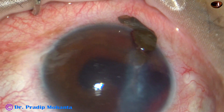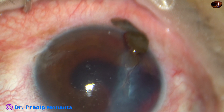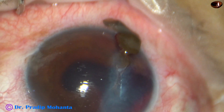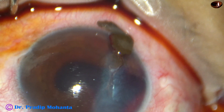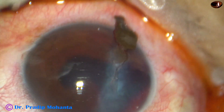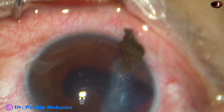Peribulbar anesthesia has been given very carefully. Just a little bit of lignocaine has been injected inferiorly and a little bit superiorly, without touching any muscles of the eye. And now I am applying povidone iodine around the cornea, which is not coming to the corneal wound.